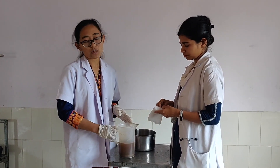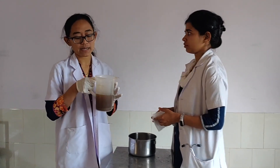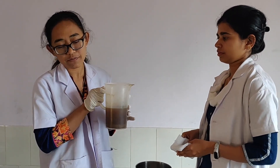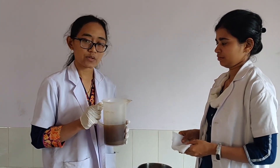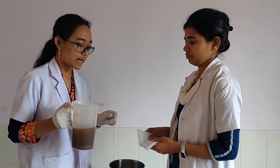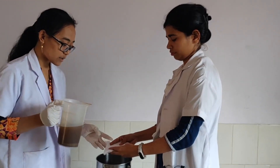Before I already showed how we are boiling the kashaya. In the beginning we prepared one liter and now after boiling for around 30 minutes it is already at 500 ml. Now we are going to filter it, because we are going to do seka, so we have to filter it very nicely. My friend is holding the gauze for filtering.